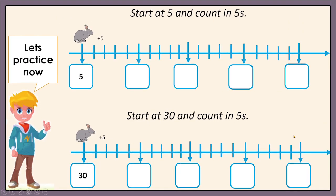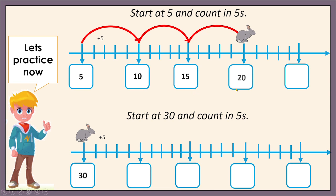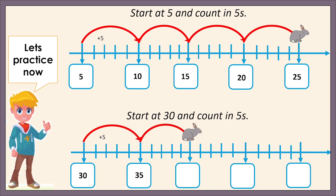Let's practice counting in fives from any number. Help Mr. Rabbit start at five and count in fives. Look at the hops or jumps he makes and count with me. Five, ten, fifteen, twenty, twenty-five. Now, let's help him start at thirty and count in fives. Thirty, thirty-five, forty, forty-five, fifty.